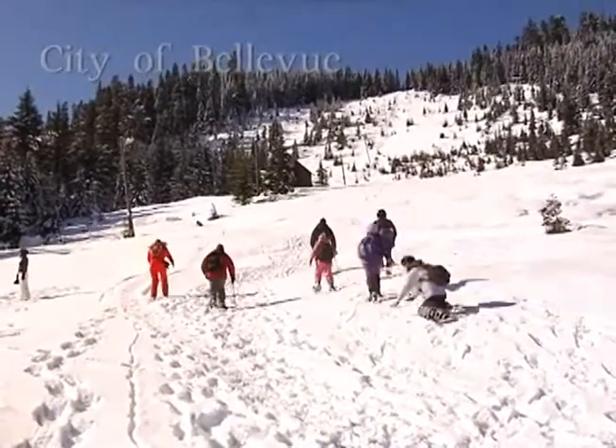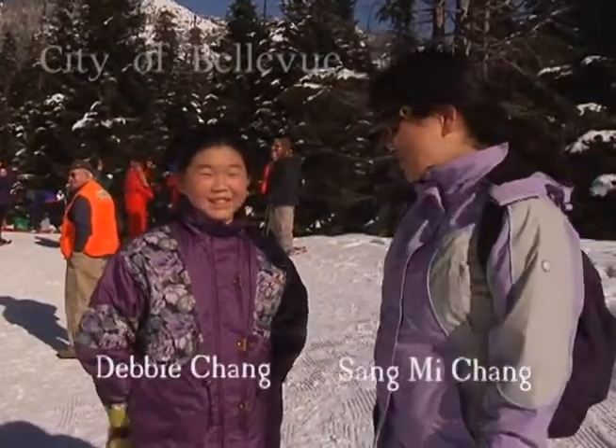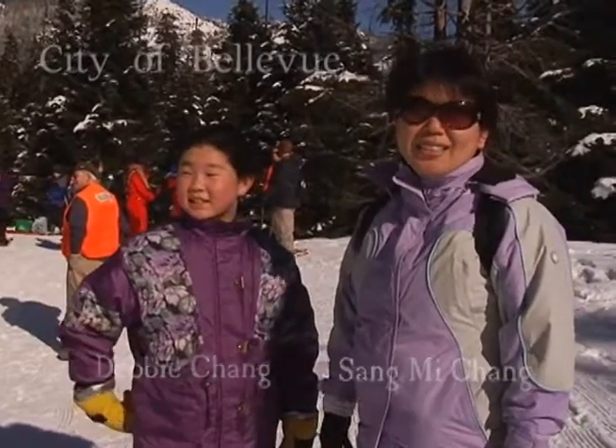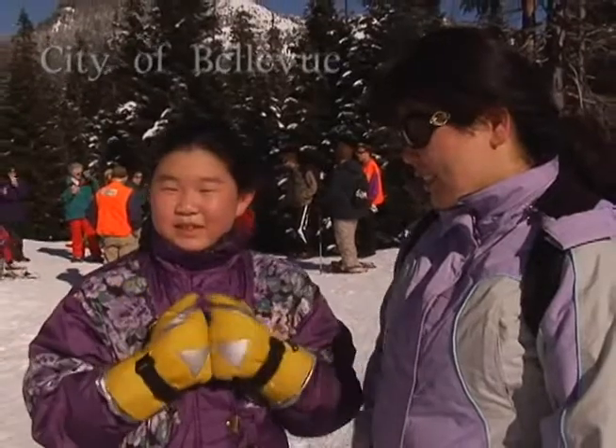I tripped several times today, but it's all fun. We have a lot of snow today, so if we're falling down, it's fun. We've been sliding down the hill, and it's great. It feels so exciting, and it makes you feel all energized.